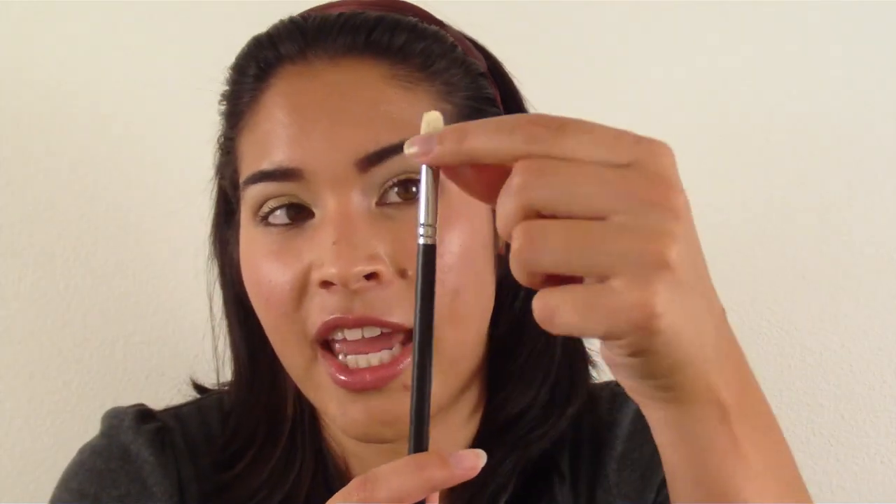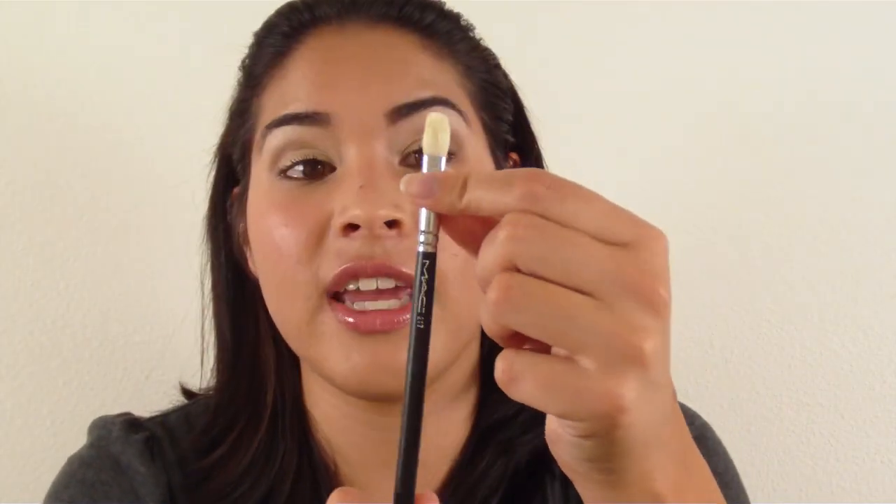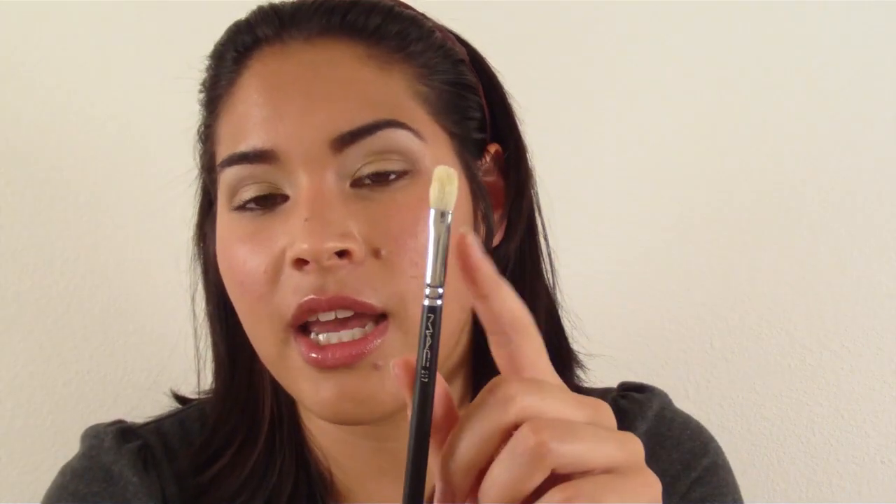Then I shape it, while it's wet, into the shape that it's supposed to be, and I lie it flat on a towel to dry. It's really important that you lie your brushes flat, because if you let it stand, then the water will drip down and it will hinder the glue in there, and it may cause the ferrule to become loose — and you don't want that.